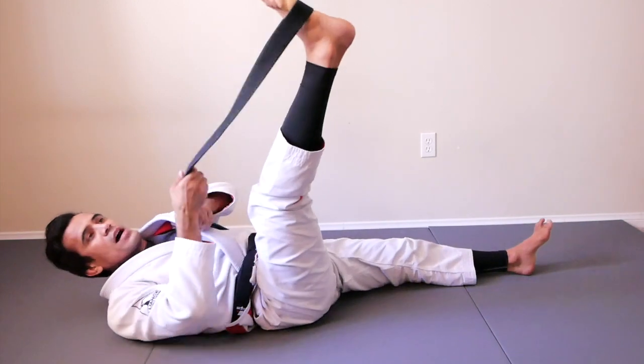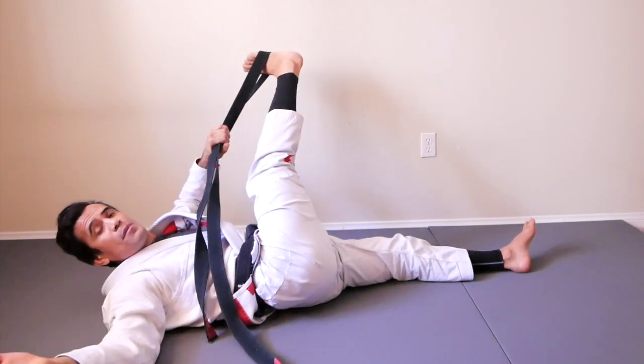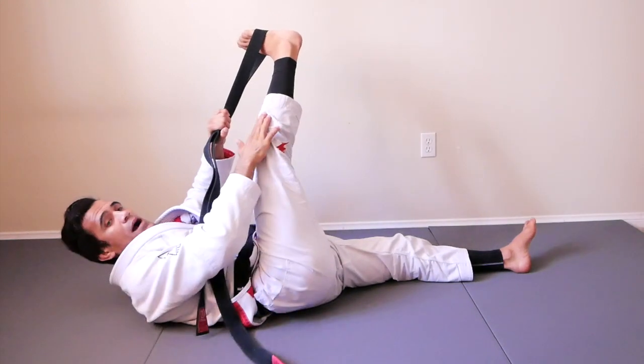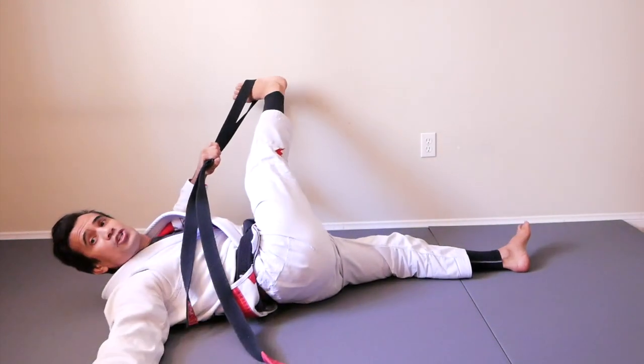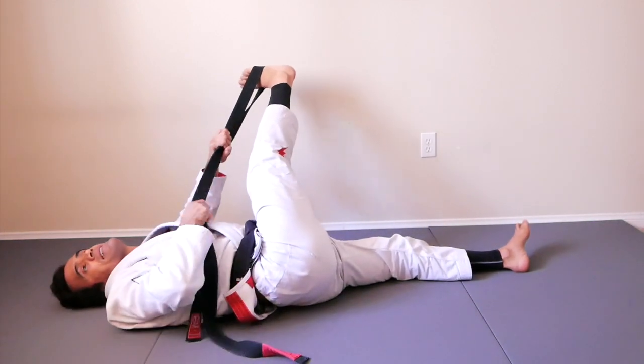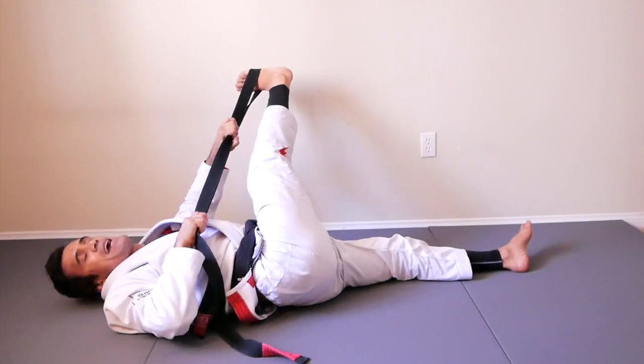Next one — we're going to do the crossover. Make sure that you keep your shoulder on the mat. I'm doing it with my right leg, so my right shoulder should be on the mat. Relax your head. Get set. Are you ready? Action!